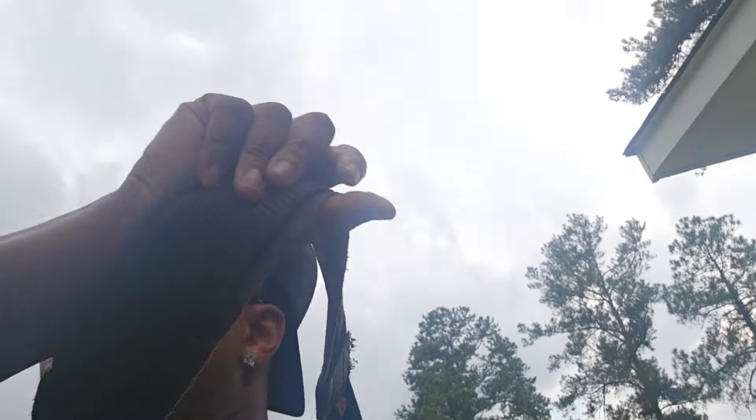Back with another video — going into this one blind. All the property management said was there's an AC issue. Thankfully there's no tenant on this one, it's vacant, so I've got all the space in the world to figure this out without somebody complaining it feels like 100 degrees.